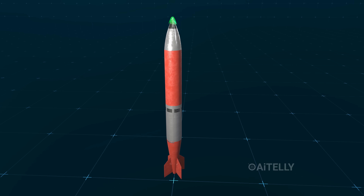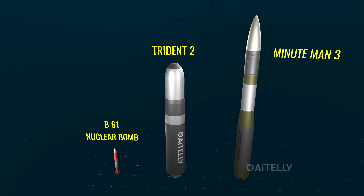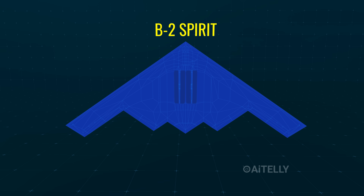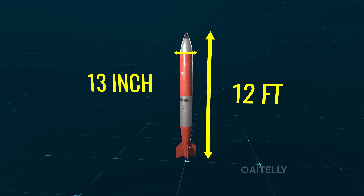But just how small is America's newest nuclear weapon compared to its massive missiles? This is the B-61, designed to fit 16 of them under the B-2 Spirit stealth bomber. It's only 12 feet long and 13 inches wide — thin enough to wrap your arms around.